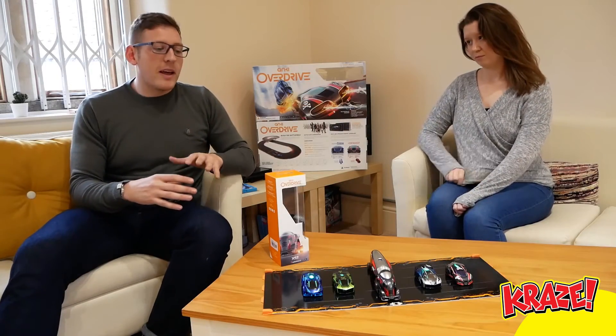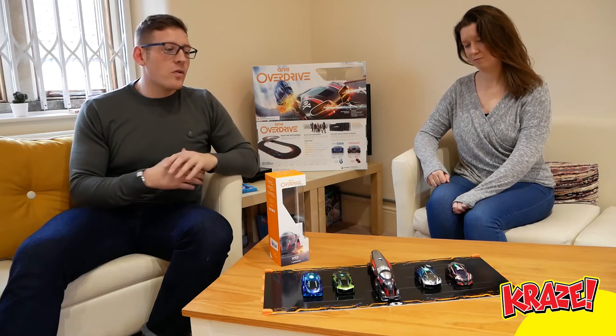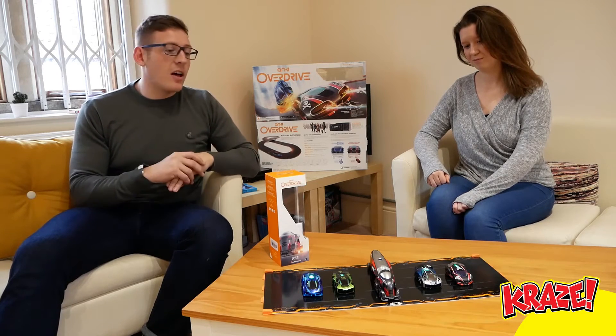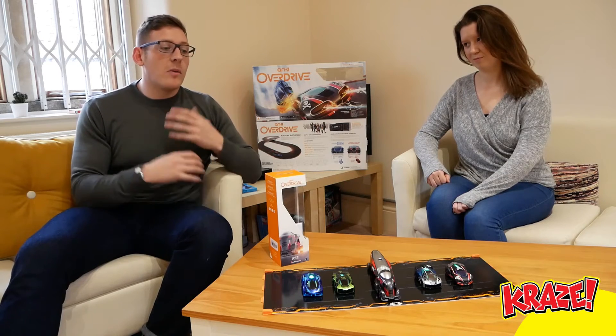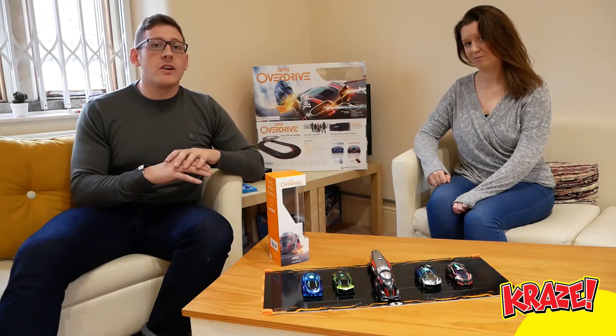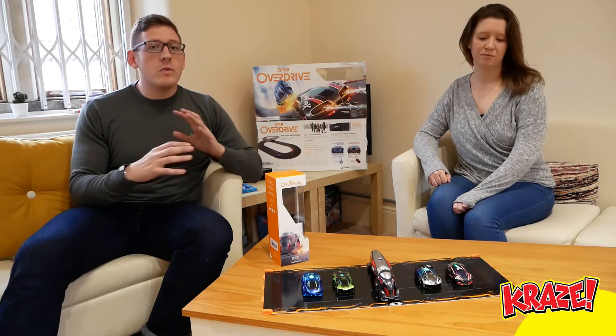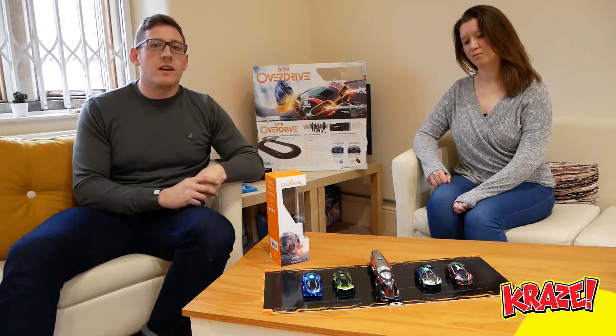Okay so we spent the morning playing with the new truck in the Anki Overdrive and overall I thought it was excellent. The cars and chassis drive really well. I've never used the product before so I did find it a bit fiddly at first, but within 10 minutes or so I figured out the controls and was having loads of fun.